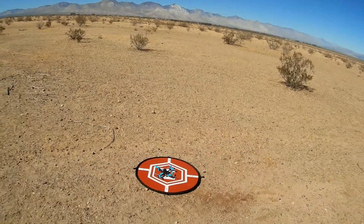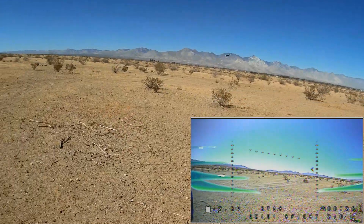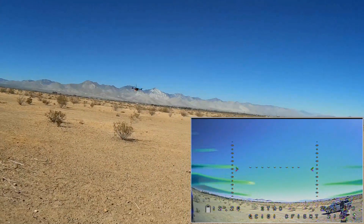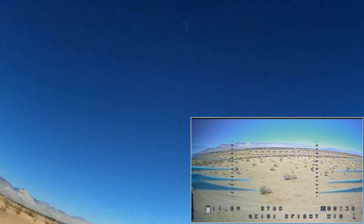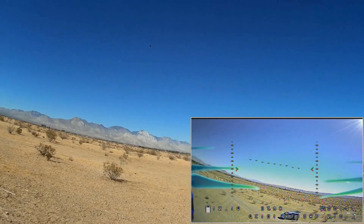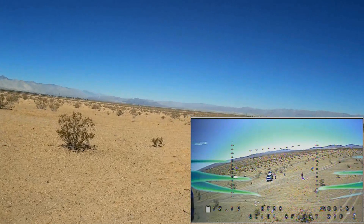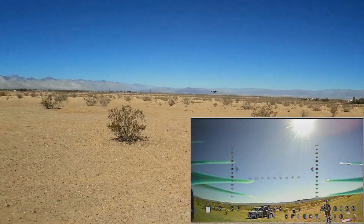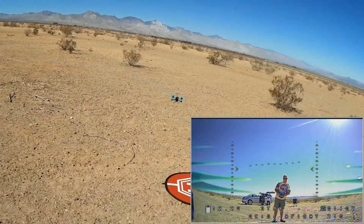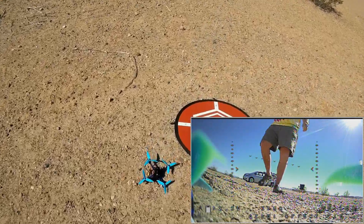Let's fly it around in angle mode first and see how it flies. Setting it up slowly first, seeing how it feels. Bringing it up close, turning it around — it feels good. And punch! It does have a lot of punch even with a 3S battery. Lots of punch. So it feels good in angle mode. I'm going to land it first and then set it up in acro mode. I've got a nice wind from my back here. Disarming. Let's go fly it in acro now.